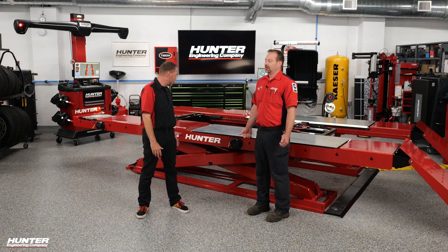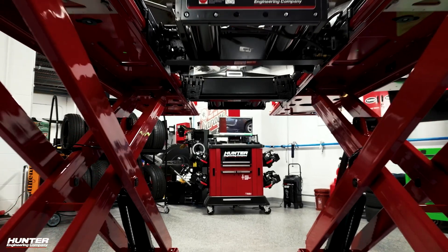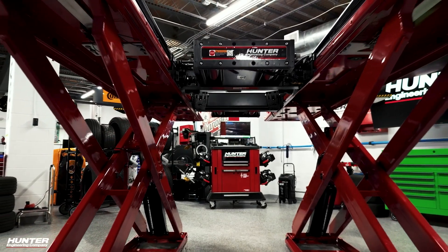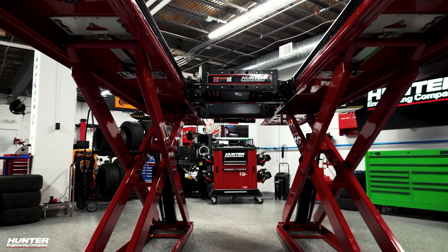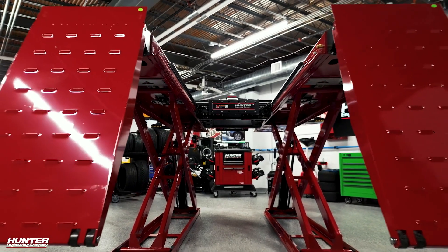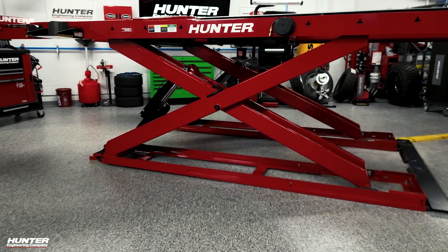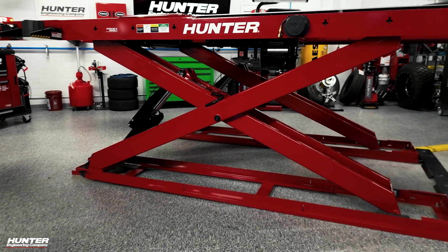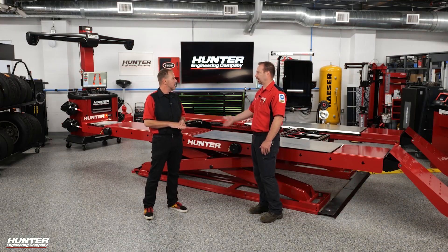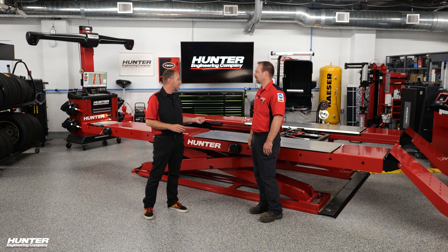This is our 10,000 pound RX scissor lift Harsh Duty option. It has stainless steel slip plates and a zinc primer base before it gets powder coated. That zinc primer helps prevent the infiltration of salt and brine — up here in northeast Ohio this is a great option for the rust belt, where we deal with salt and everything else that gets on there.